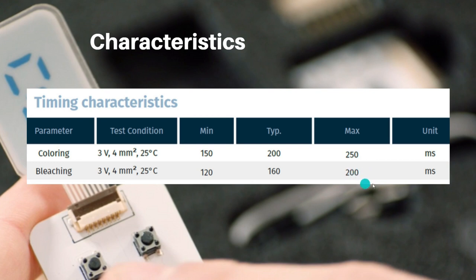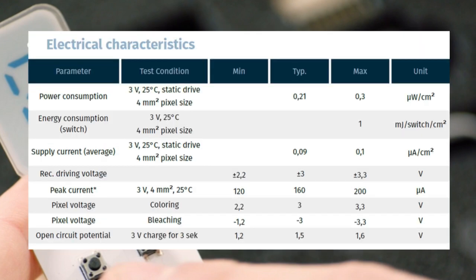Considering these timings — 250 milliseconds for activation and 200 milliseconds maximum for deactivation — you will be able to refresh the display at least one time per second, although the company does not recommend these displays where you need a faster refresh time.